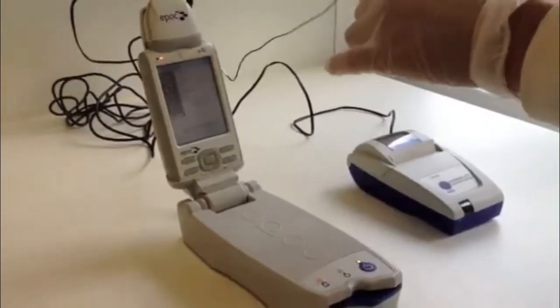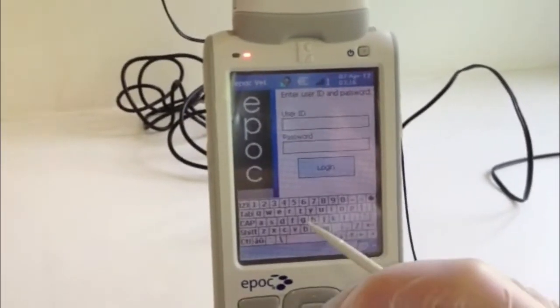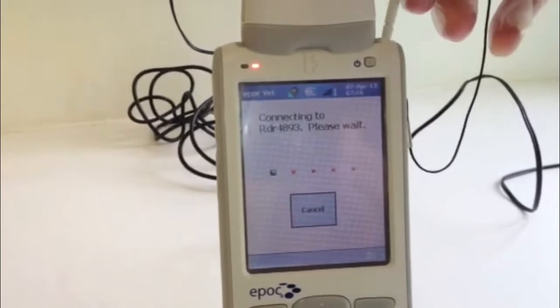From the login screen, enter your initials using the stylus pen provided by selecting the keyboard icon at the bottom right of the screen. A password is not required. Click login and the host will automatically connect to the reader by Bluetooth.